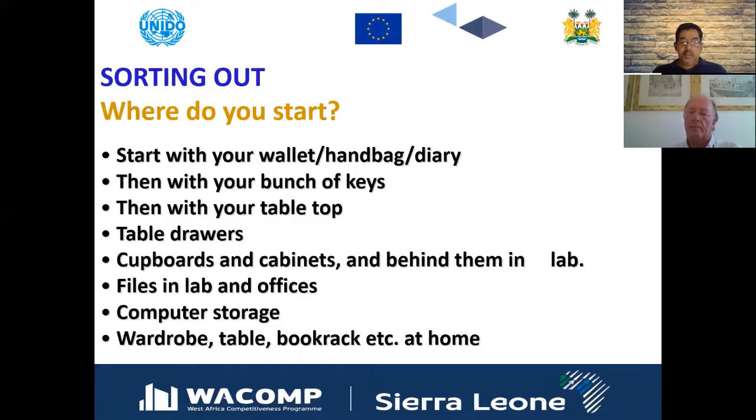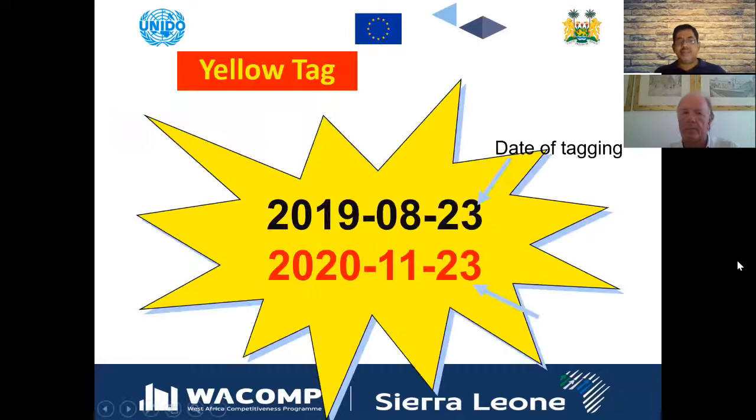For sorting out, start with your own wallet, your own computer bag, your own diary — where many receipts and things accumulate — your own table drawers, and your own file cabinets. Nowadays everything is stored on computers, and in many folders there are things that are not usable.